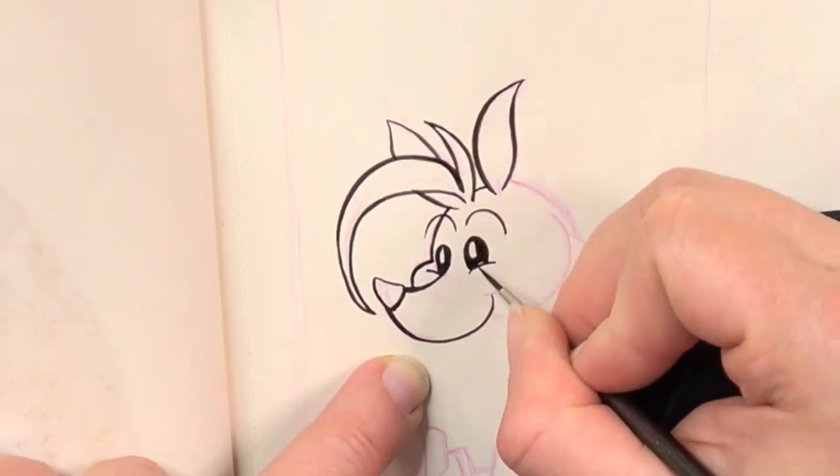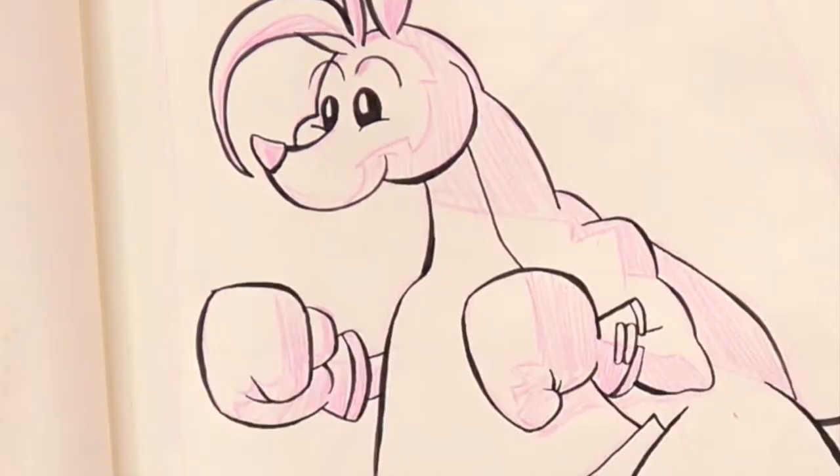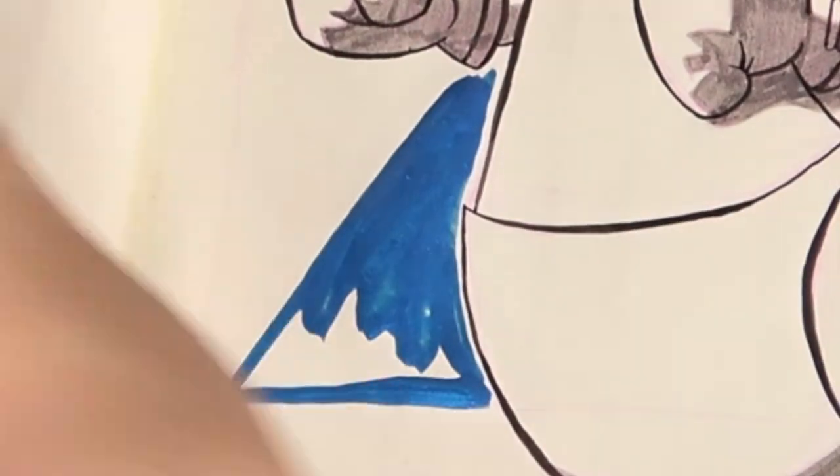In this video you see me drawing Rikki from the game The Legend of Zelda Oracle of Seasons. I'm Staline Honey and welcome to this video.